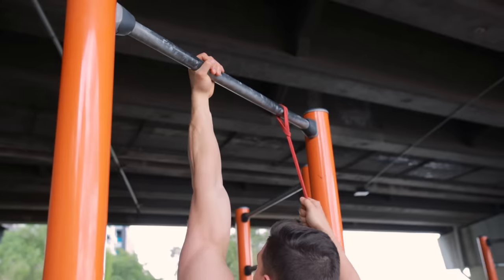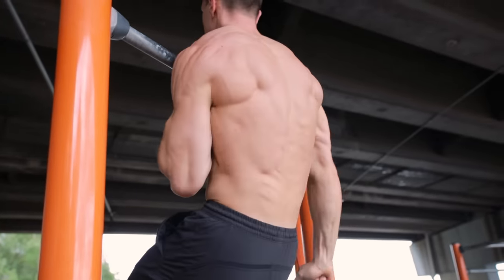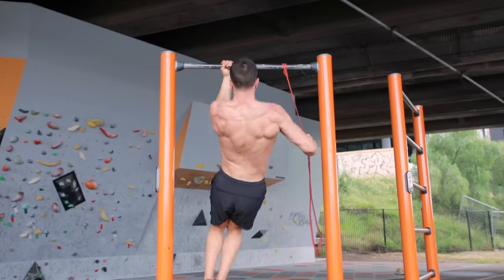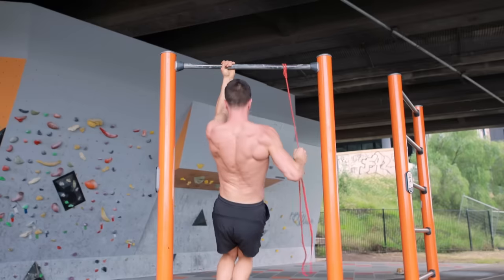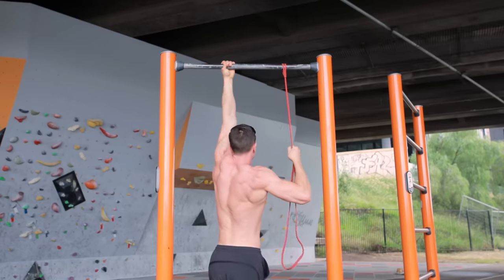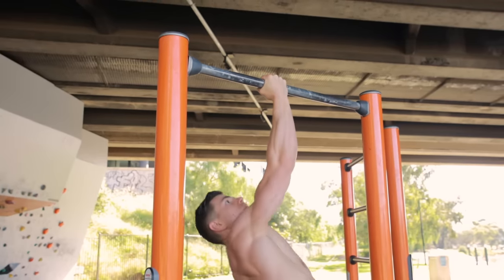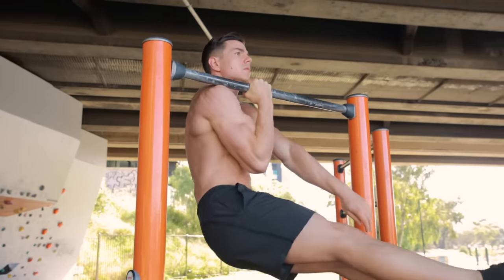The big picture concept worth understanding is that the grip chosen determines results. Supinated chin-up training improves strength in that grip and pulling pattern. If your goal is the one-arm chin, choose your grip wisely, be consistent, and work hard.